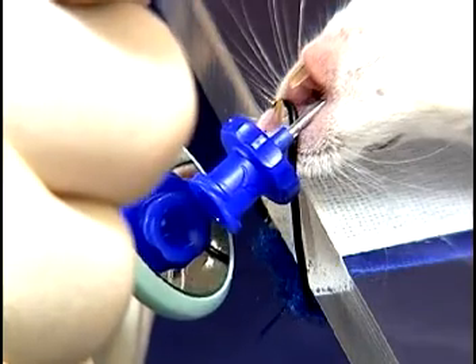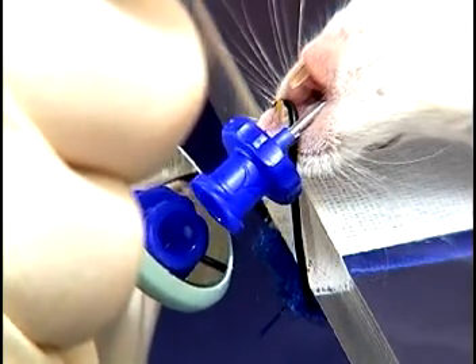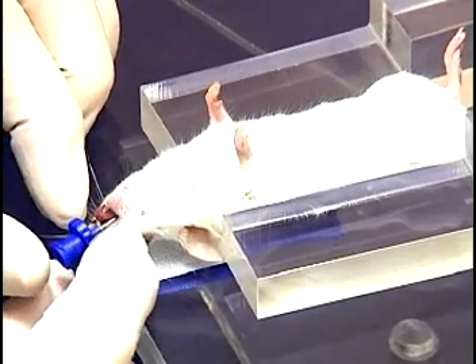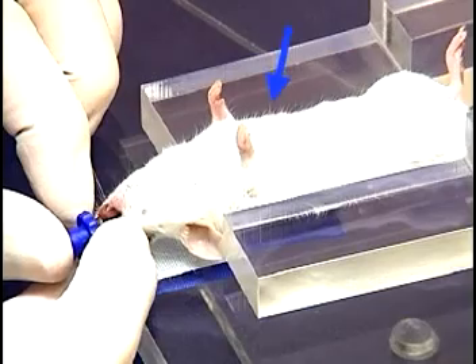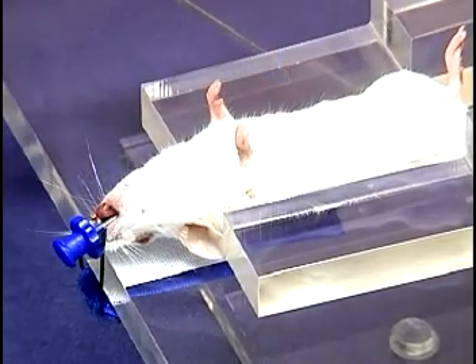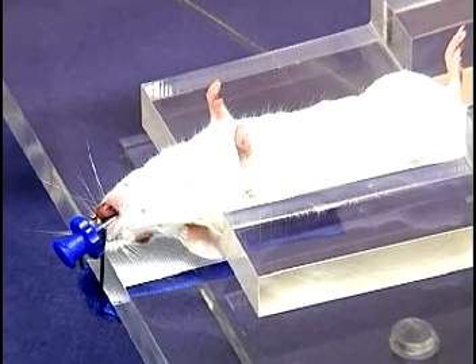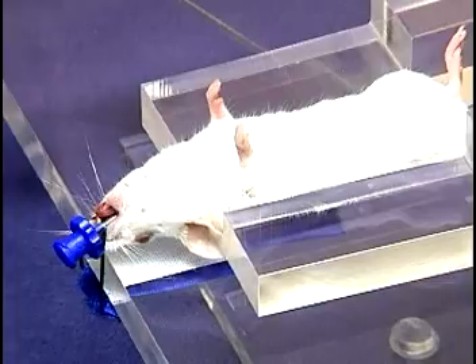The stand is now lowered and the tube is checked for correct position. A cooled mirror may allow direct observation of breath condensation. Or, if the tube is briefly obstructed, an abrupt change in the breathing pattern will be seen. If a misintubation has occurred, a second attempt may be made. However, if the mouse is to survive, no more than two attempts should be made. Trauma and swelling from repeated attempts can lead to respiratory obstruction and death.